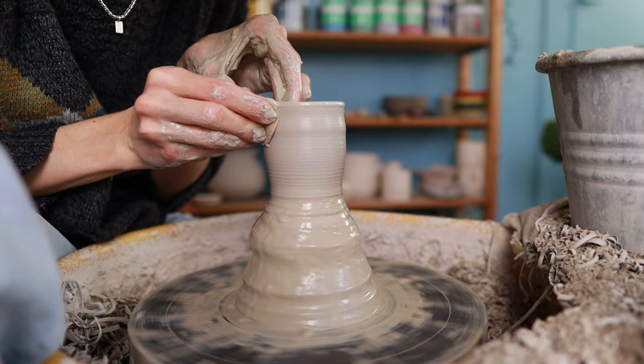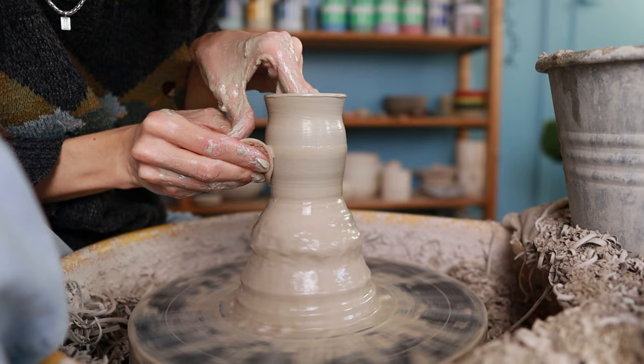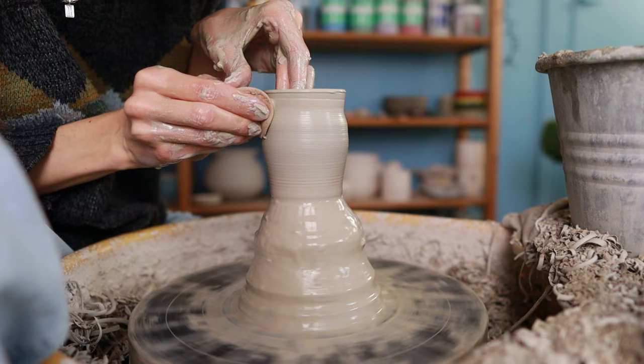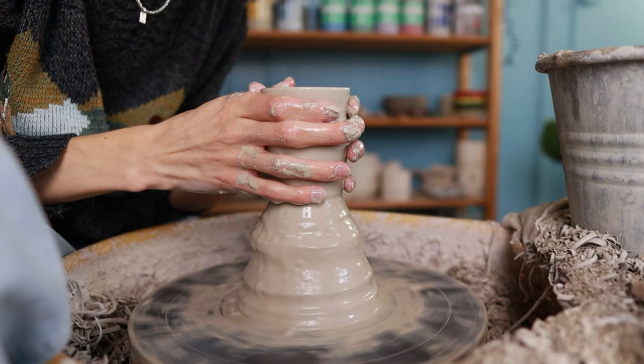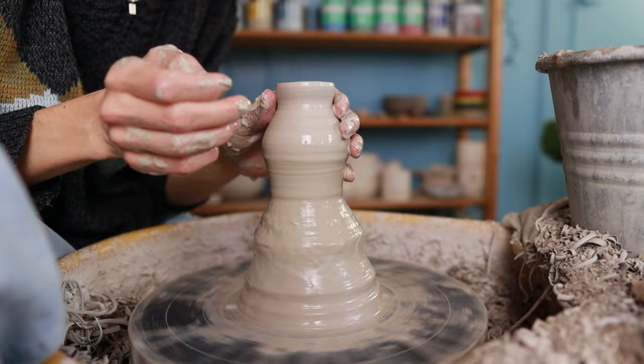If the clay becomes a little too wide, you can hold both hands around it and slowly press inward so it doesn't spread too much. Then I pull it up one more time. When the clay is nice and thin and I have the height I want, I start shaping the cylinder into a vase shape. I like to make it a little bit thinner at the top, but you can of course make it in any shape you'd like.